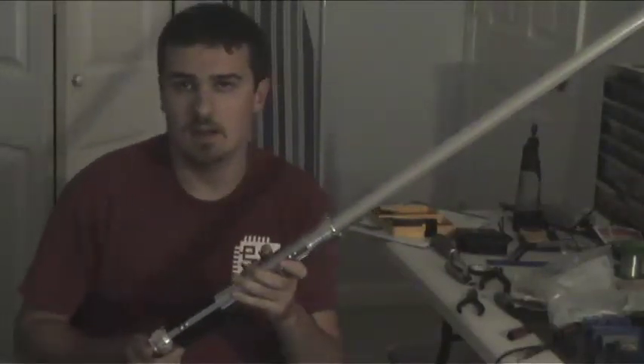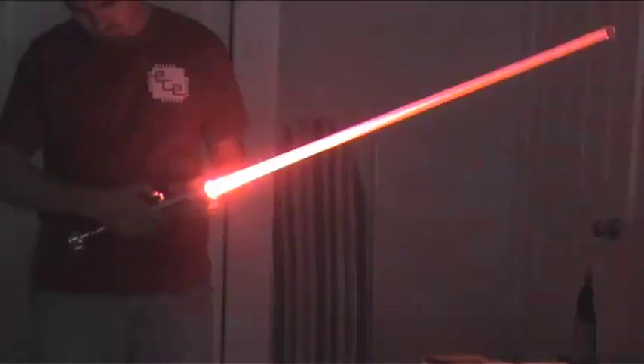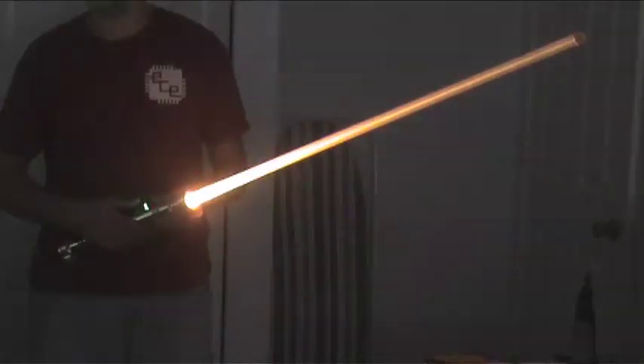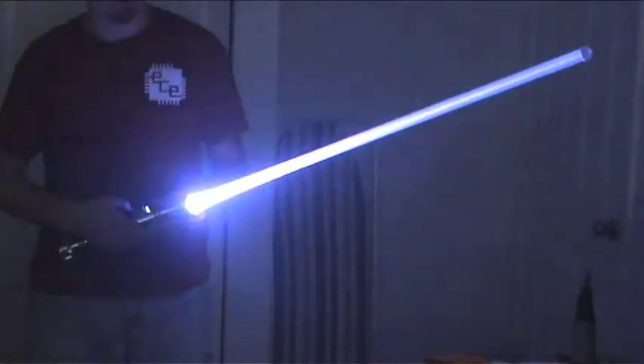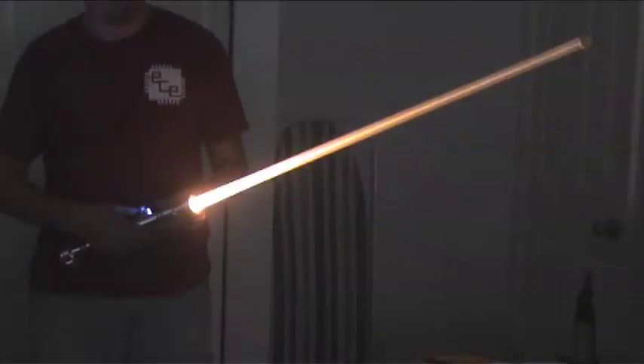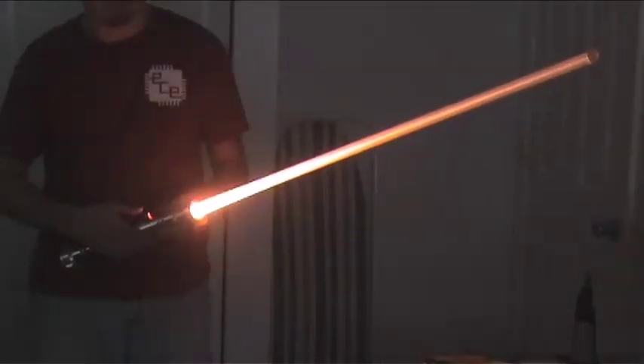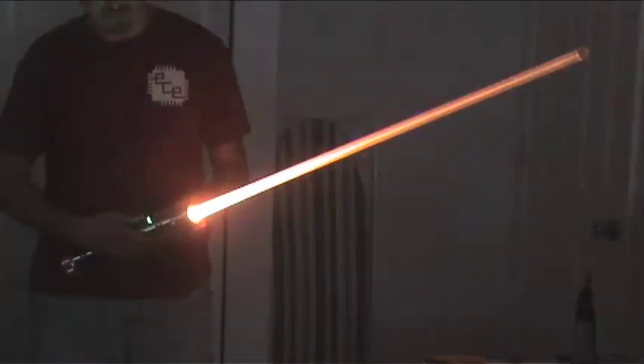But now, if we kill the lights, you can see this thing in action. And that's the RGB lightsaber.